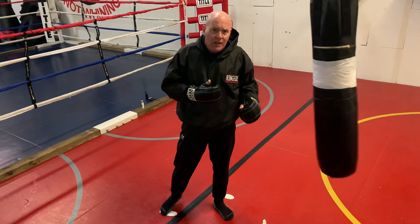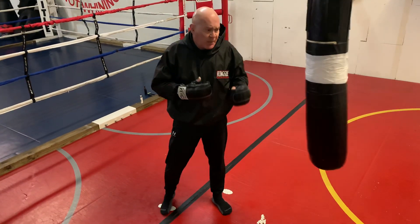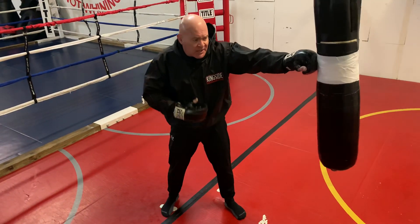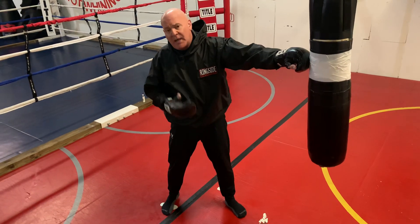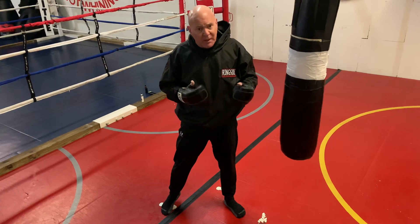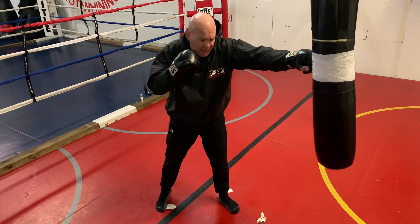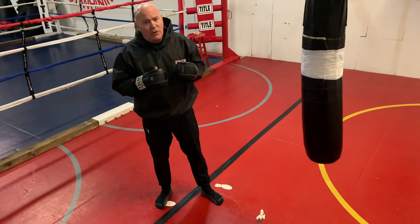Every time I strike, I'm going to breathe with a sharp exhalation of air. That tightens your core and makes sure that if you get a counter shot, you're braced. Make sure you're breathing properly. A lot of people hold their breath when they're getting ready to punch, and then after the punch they'll gas-release. Don't do that.